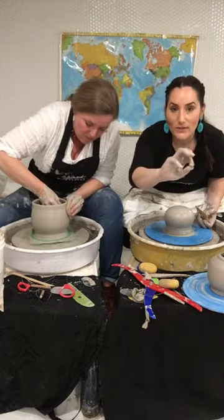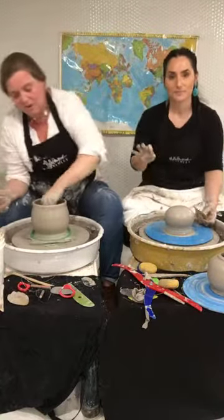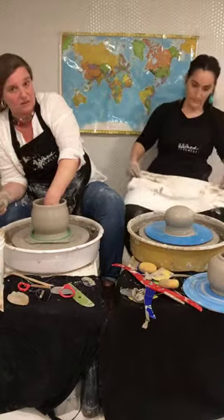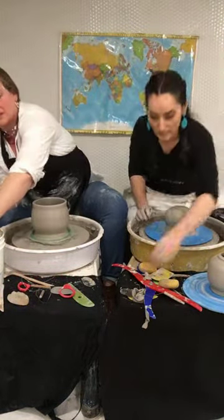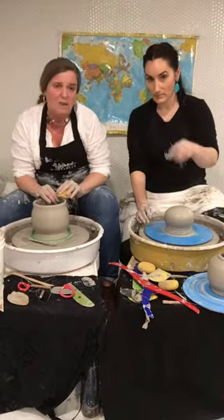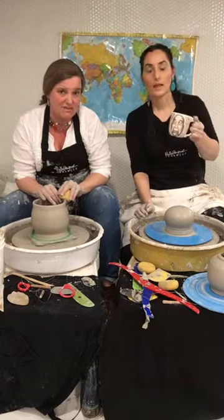Is it safe to drink out of a Raku mug or eat out of a Raku fired plate? No. Most Raku pots have lead in them — no matter what they tell you where you bought it. Raku is not food safe. And all alternative firing is not. And any glazed ware from Mexico — I would not use it for food.